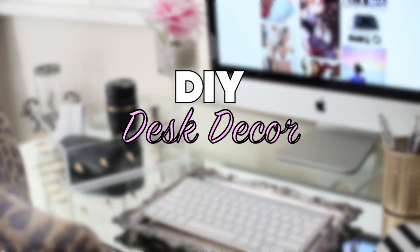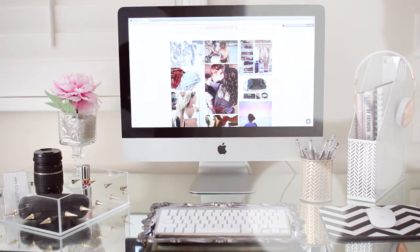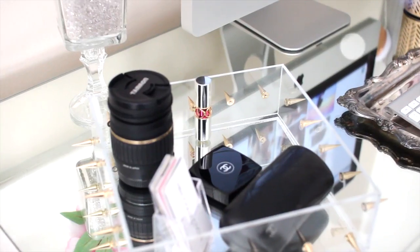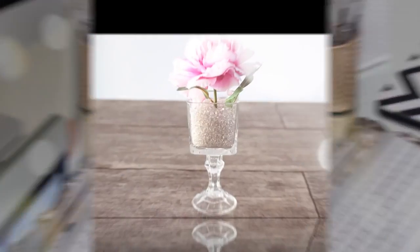Hi guys, today's video is going to be DIY desk decor. I'm going to show you how you can transform your desk and make it look more glamorous with four simple and affordable DIY projects. So let's just get started.